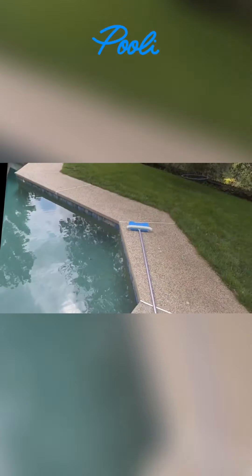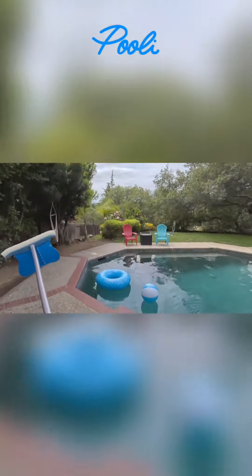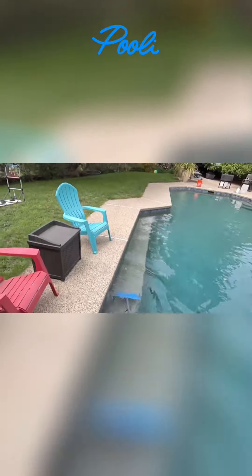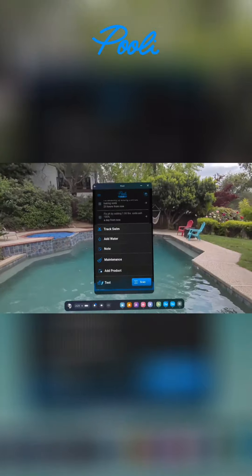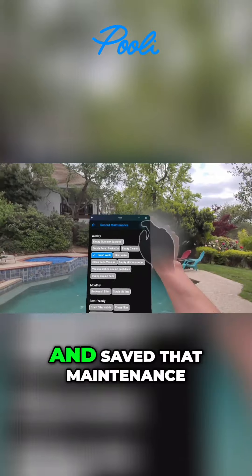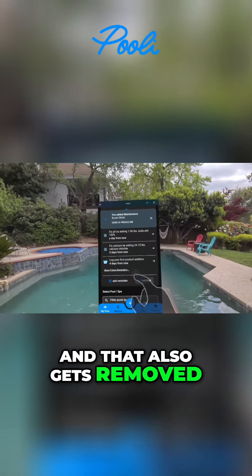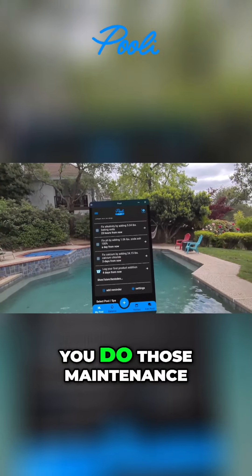Now let's give these walls a quick sweep. You can always go to the plus screen here and track maintenance this way. And what did I do? I brushed my walls and saved that maintenance. And that also gets removed now from your to-do list. It's good to use Pooley to do this because it'll reschedule the next time you do those maintenance.